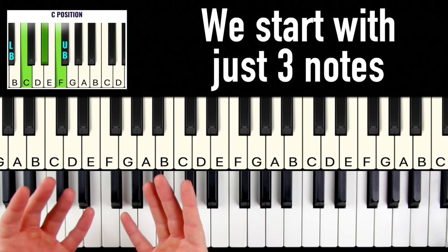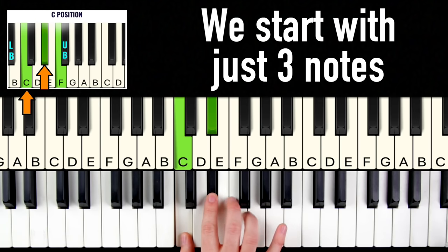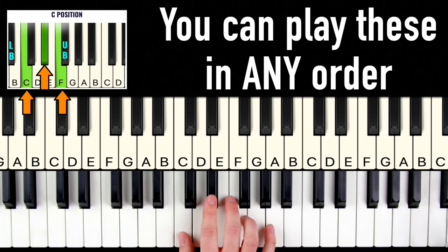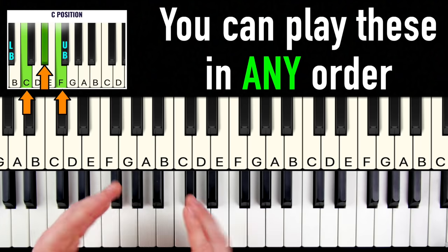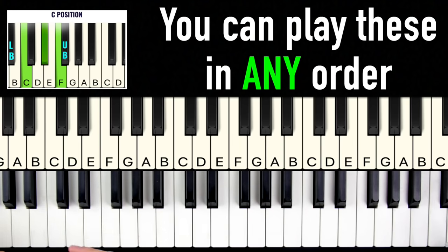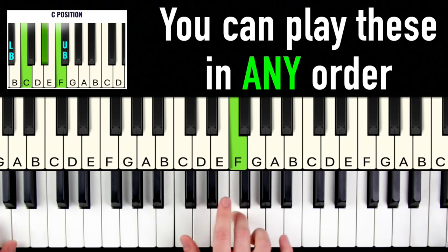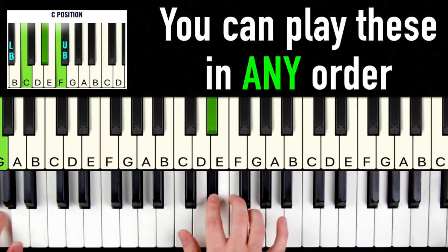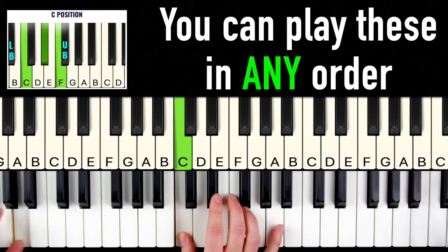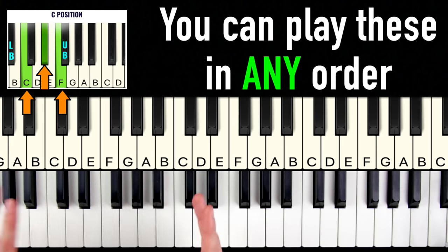To make this as dirt simple as possible, let's start with just three notes: C, E flat, and F. You can play these three notes in any order over a blues progression and it's always going to sound good. Don't worry about the left hand for now — we'll talk about that later. I'm literally just playing these three notes in any order and it always sounds great.